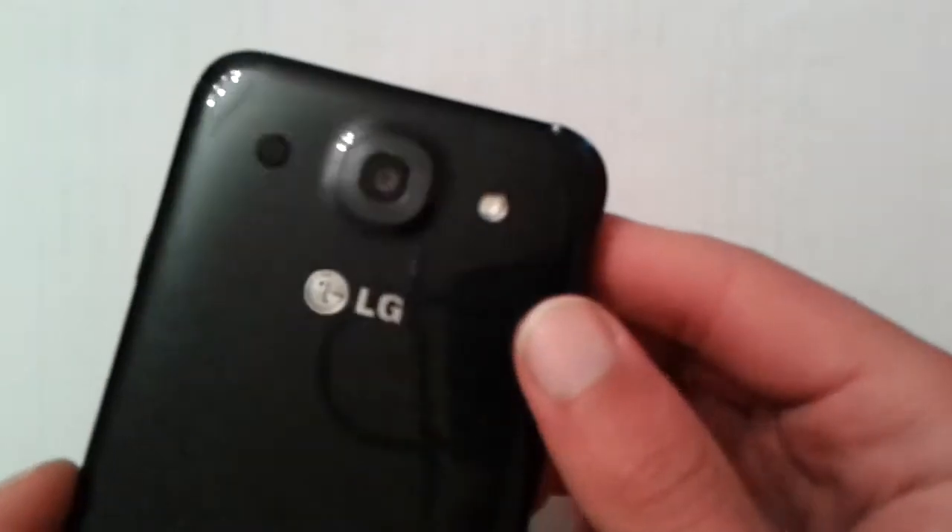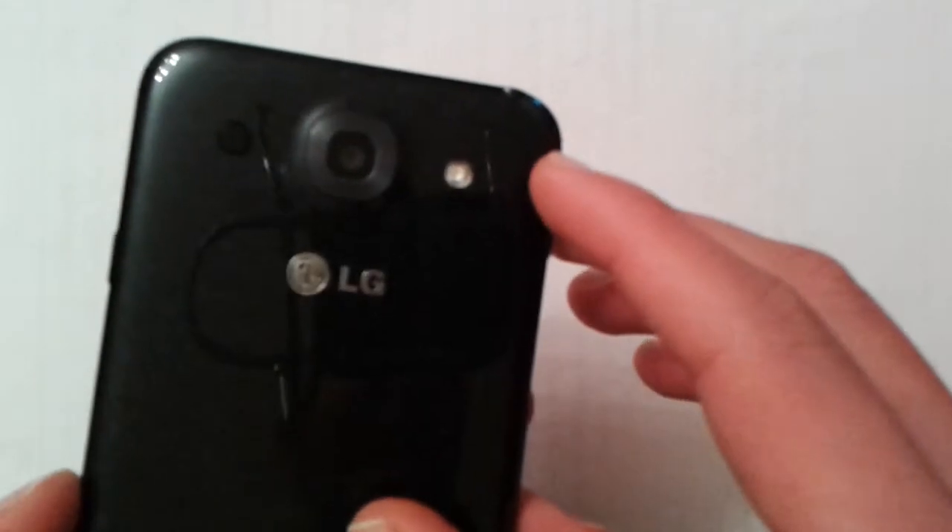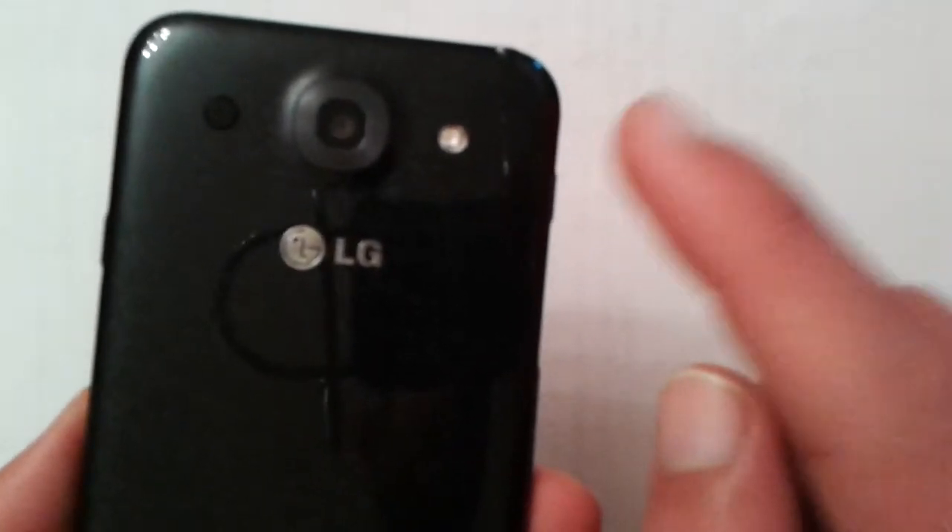There's a proximity sensor and ambient light sensor on the front. On the back you find a 13-megapixel camera capable of capturing 1080p at 30 frames per second, as well as a flash and a speaker on the back.